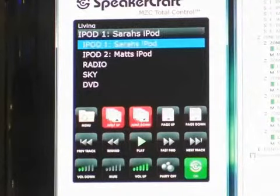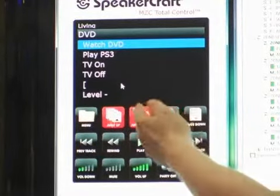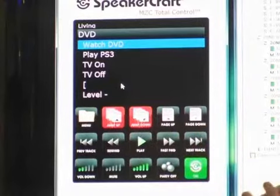But where it really comes into its own is that it's more than just a music controller. Here we've got, for example, DVD as a source component, and I can get it to switch on televisions and select inputs. So when you press the button, everything that needs to happen actually happens. This is what the client sees on his iPod.